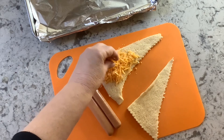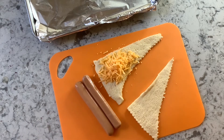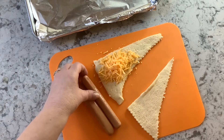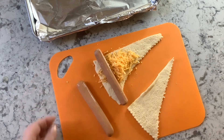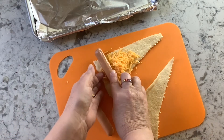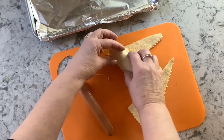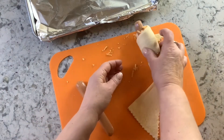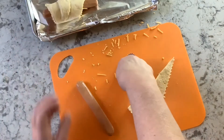If you're not using a knife, that's just fine — put some shredded cheese, maybe two teaspoons to a tablespoon, on one of the triangles of crescent dough. Then place the hot dog at the long end of the triangle where it's the widest part. Very gently roll the crescent dough into the hot dog without squeezing it together.